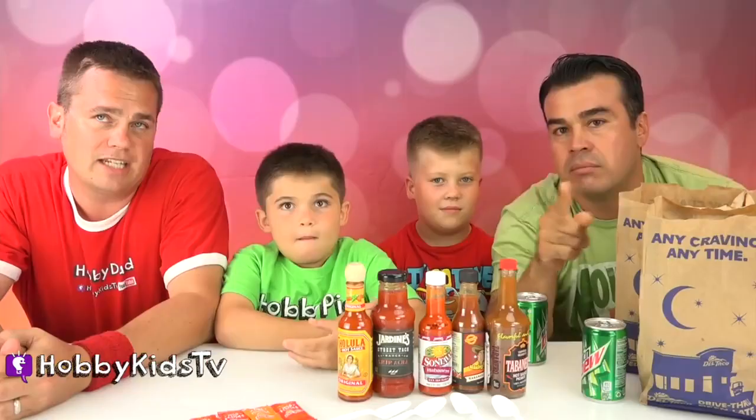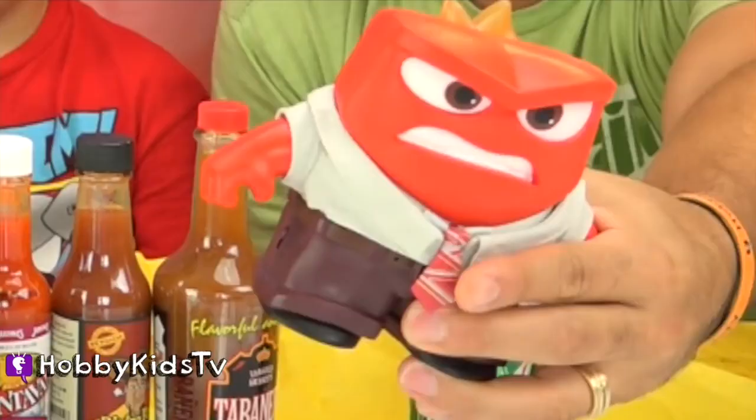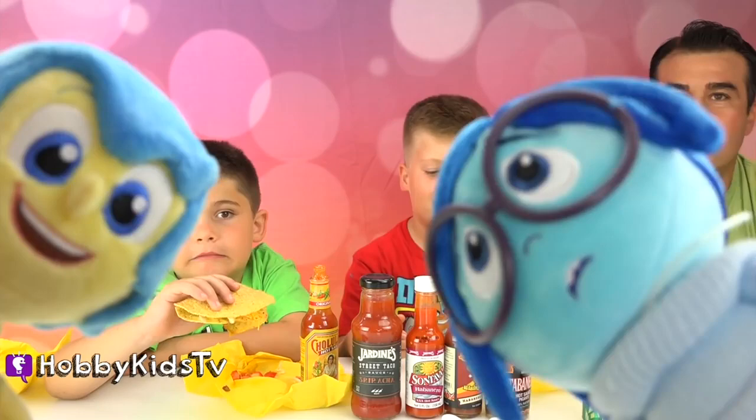And if you tap out, you get a pie in the face. This is our tap out meter — we have Anger with the flame on his head. If it's too much, we flame it up and we tap out. Oh my gosh, this is gonna be so much fun! I think it's gonna be fun in a sad, hot, ouch way.